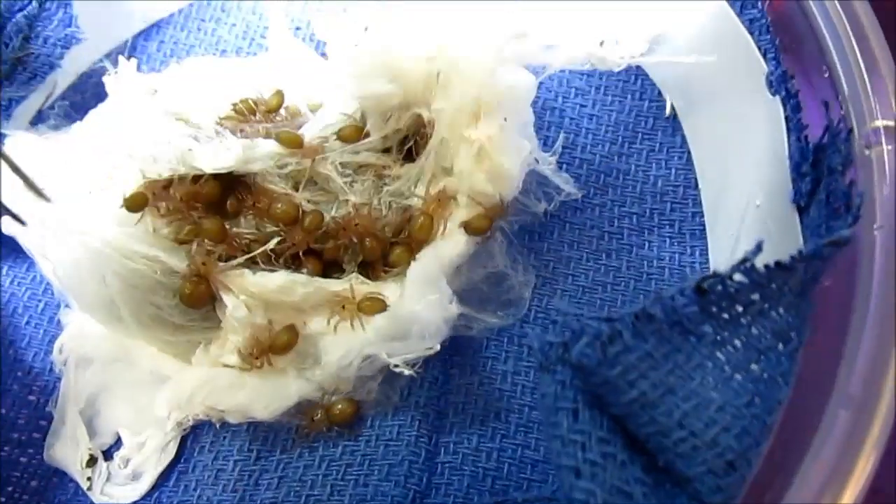They do not need to be fed. Half of these are coming to you, Rick! Congratulations! See you guys soon!